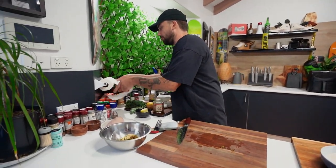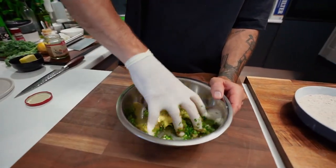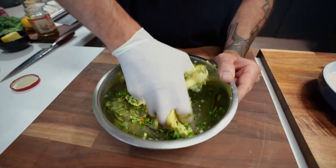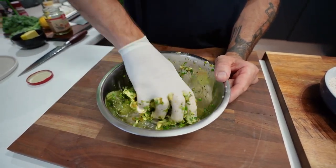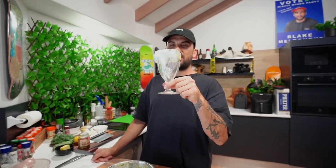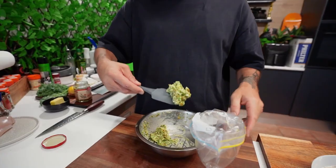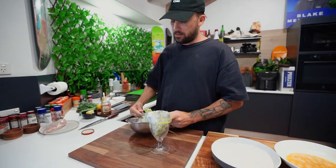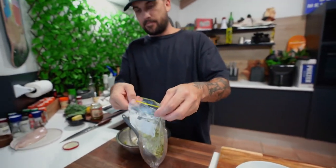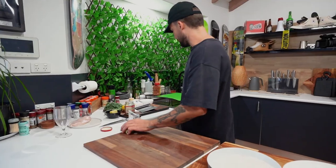Now we need to mix this all up. I know that butter's not that soft yet so I might have to squeeze it myself with my two hands. Compound it up, turn it into one — and this is going to be our stuffing for our chicken. I'm going to use a sandwich bag as a piping bag. Just going to do it a little bit at a time and whack it in there.